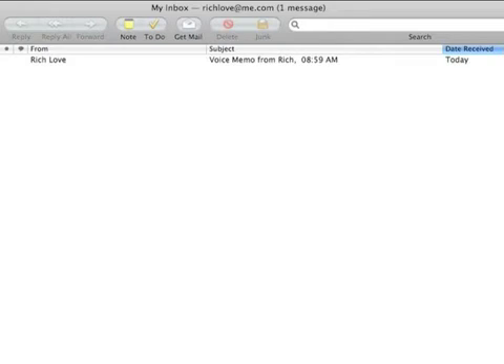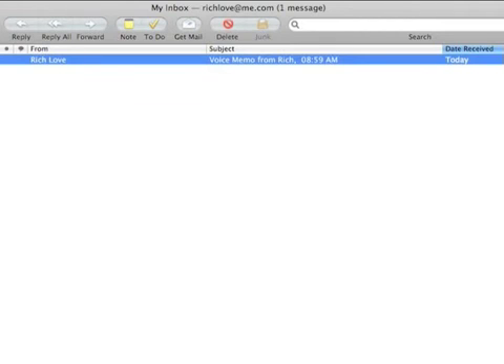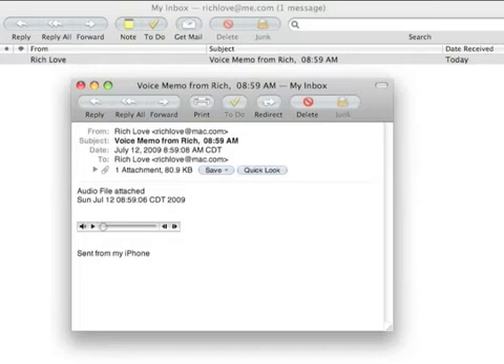Now we're checking our email later on in the day and here's the voice memo that I sent from my iPhone. Let's open that up and look at it. There's the memo. Let's go ahead and play it.